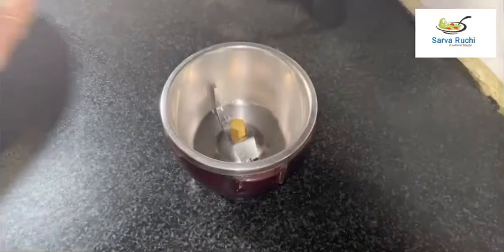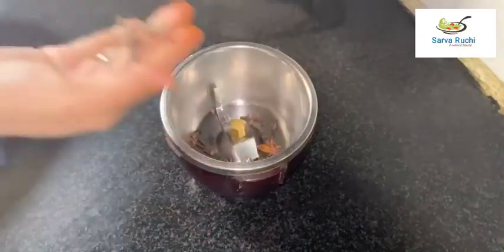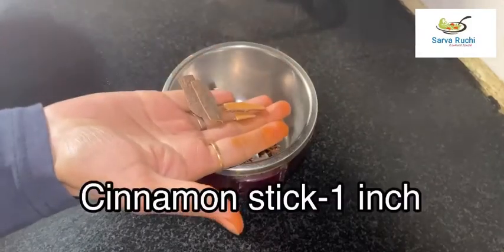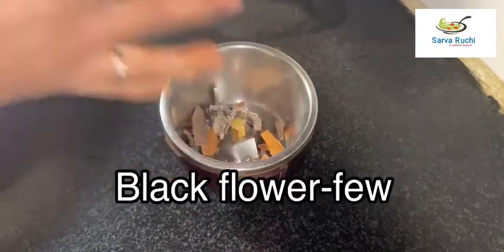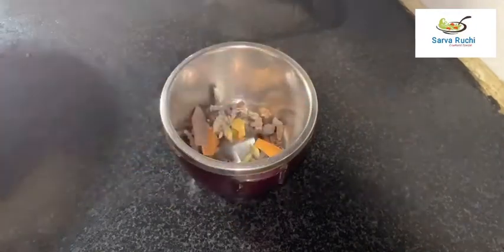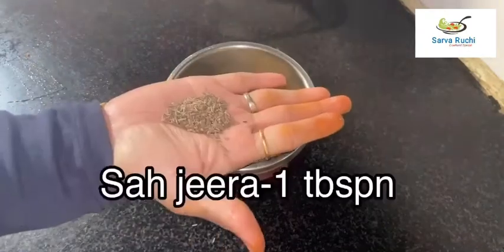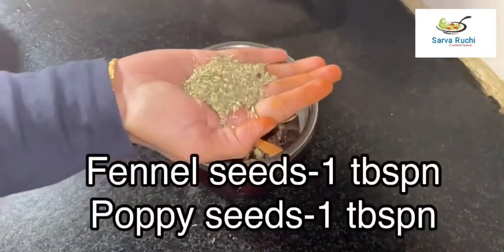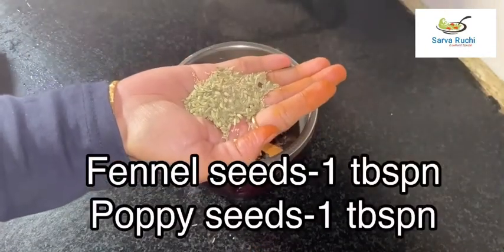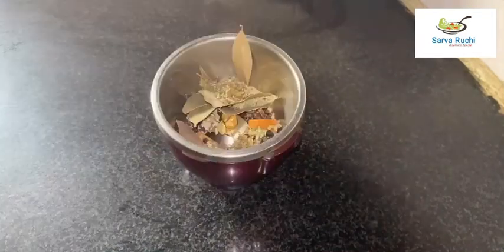Now take a blender and add 7 cloves, 2 star anise, 3 long pepper, 1 inch of broken cinnamon stick, few black pepper corns, few crushed nutmeg, 4 cardamom pods, 1 tablespoon of pepper, 2 bay leaves, 1 tablespoon of cumin, 1 tablespoon of fennel seeds, 1 tablespoon of poppy seeds, and 1 tablespoon of kasuri methi. Blend into a fine powder and keep it aside.